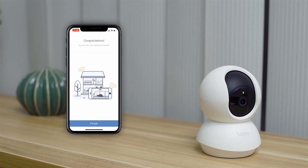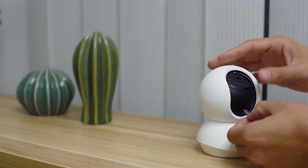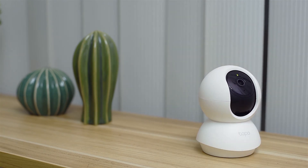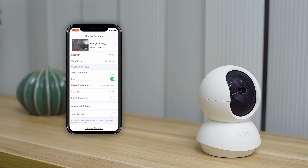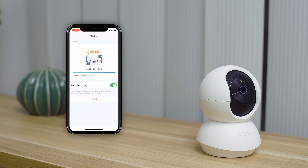Now your camera is set up. If you want to keep your videos in local storage, insert a micro SD card into this slot — it supports up to 128 gigabytes. Once you have inserted it, go to the camera settings and make sure local recording is enabled and the SD card is set to loop recording. This makes it so new recordings overwrite previous recordings when storage is full. It's best if you format the SD card the first time you plug it in.